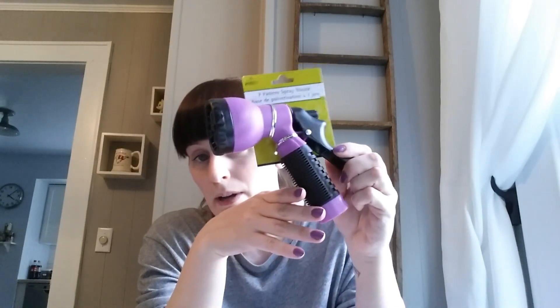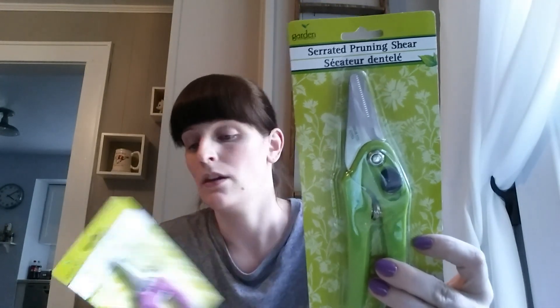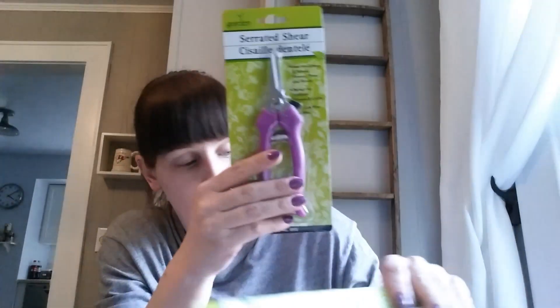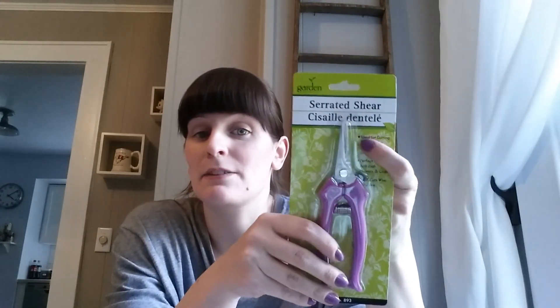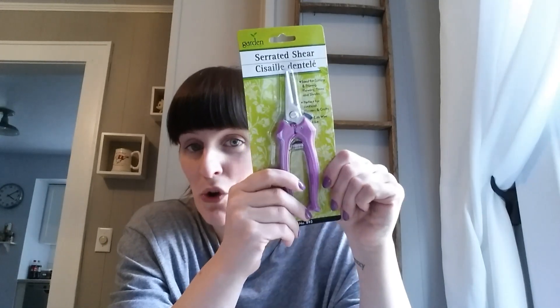I've been doing a ton of research on deadheading flowers and looking for garden shears, and I finally found some at Dollar Tree. I also picked up a hose nozzle since one of mine broke and I needed a second one. For shears, I got two: a serrated pruning shear and a plain serrated shear. I'd been looking at a Fiskars one at Walmart for about $10 with a similar small cutting surface, but it's not serrated. If anyone knows whether a serrated blade is going to be a problem for deadheading flowers, please let me know before I use these.